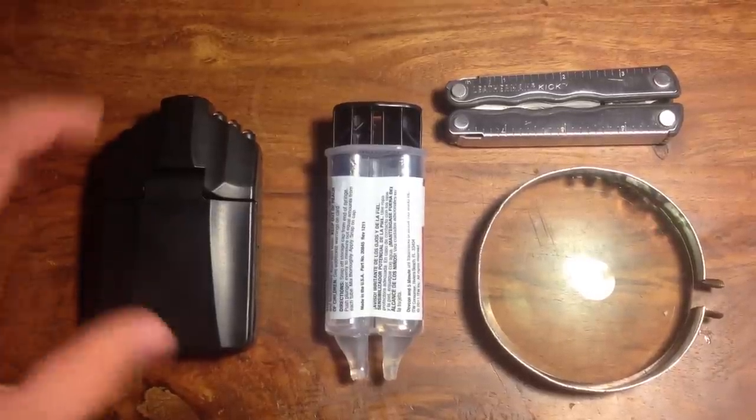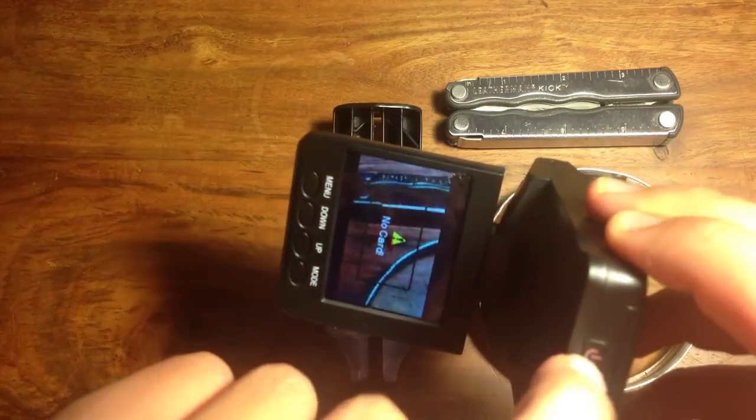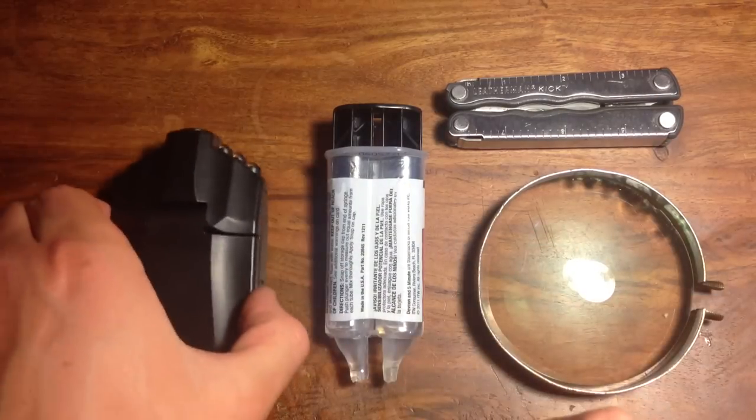For this project, you're going to need this special dashboard camera. What's special about it is it has six infrared LEDs. I'll put a link in the description if you want to get it.